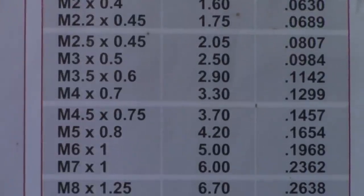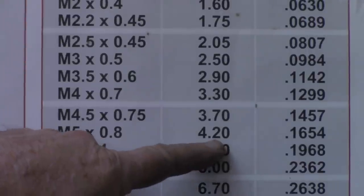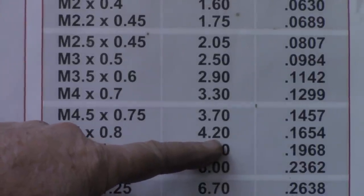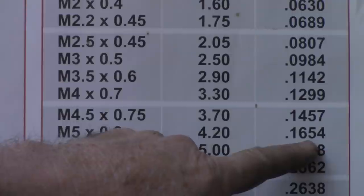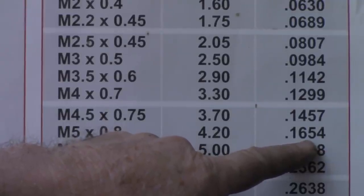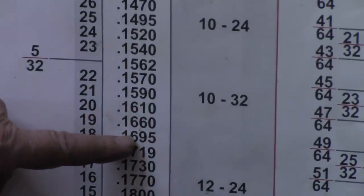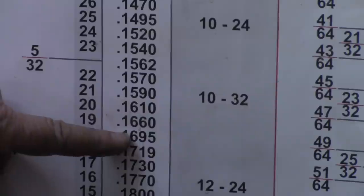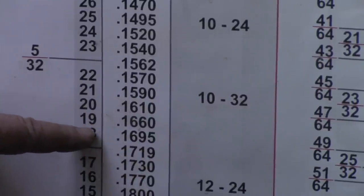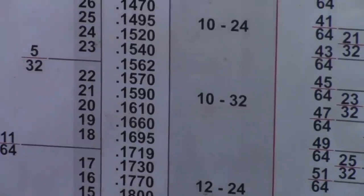According to my metric tap drill sizes and decimal equivalents, for an M5 it says a tap drill of 4.2 millimeters. I do not have a 4.2 - I've got a 4 and a 4-and-a-half. The decimal equivalent is .1654. But if we look over here on the decimal equivalent drill sizes, a .166 - which is six tenths of a thousandths within size - says a number 19 bit. I've got a number 19, so that's what we're going to use for our tap drill for the 5 millimeter.